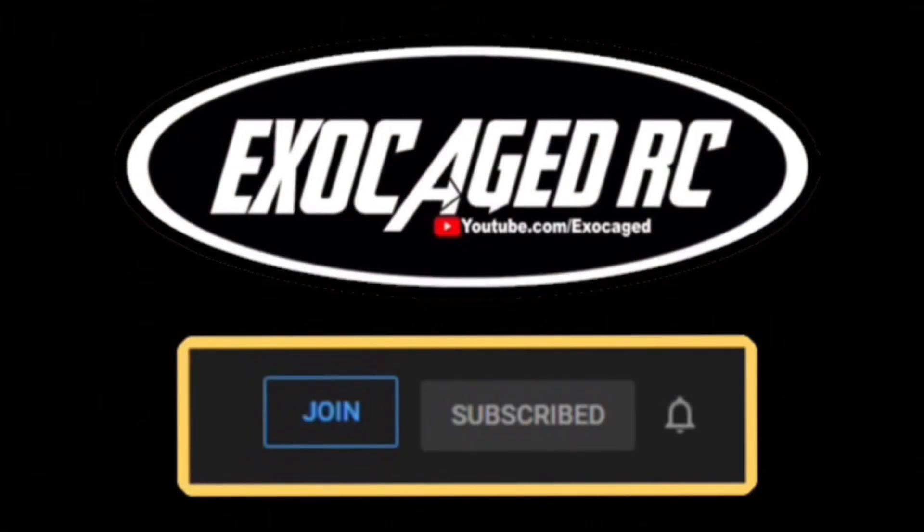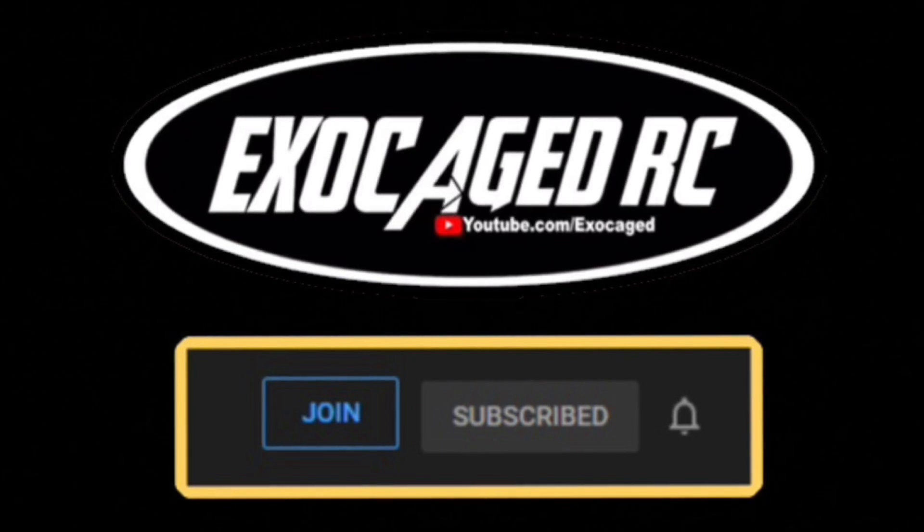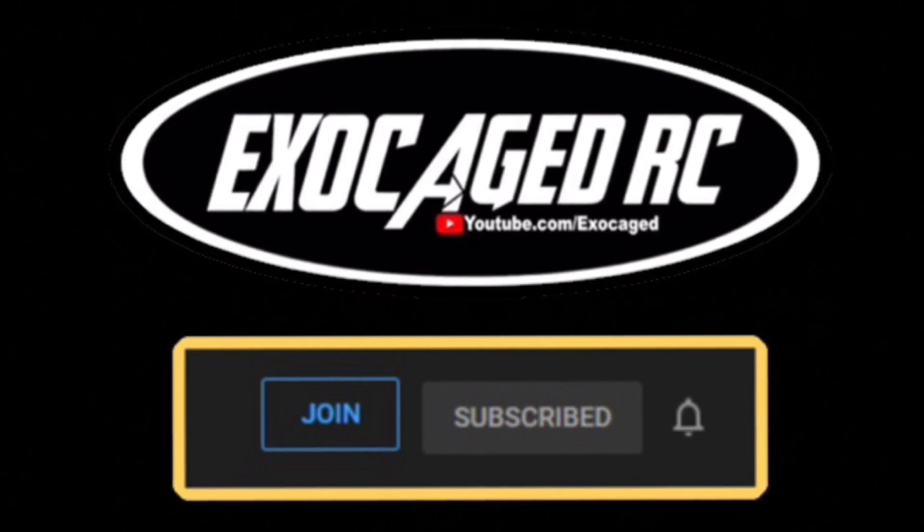I'll link up the Senton, the diffs, the 4S diffs, all that stuff in the description - use those links. Amazon, eBay, and Horizon helps out the channel when you guys use them. Hit that subscribe and ring that bell. If you're still watching you are top shelf, the cream of the crop - thank you for watching to the end, it means a lot to me. Down below there are links for the products you see, also for channel memberships. Channel members get early viewing on pretty much everything. Check that description, there's a lot of info down there.